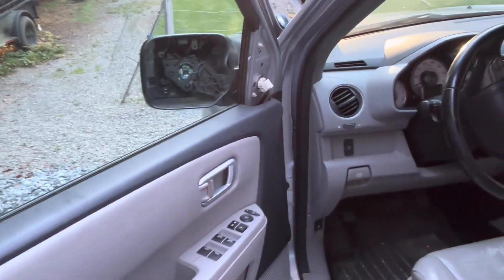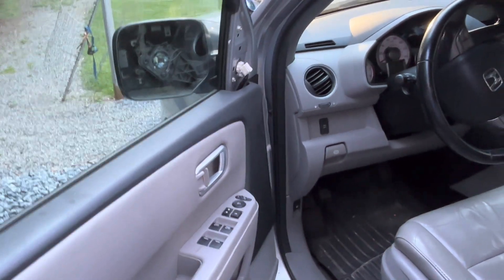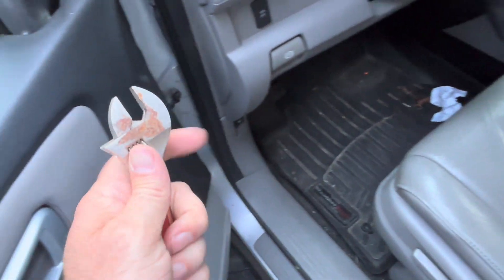If this has happened to you and you're looking for a quick fix, buy a used mirror — $120 to $140 — and you can do it yourself. I can't find my socket wrenches so I'm going to use this crescent wrench.